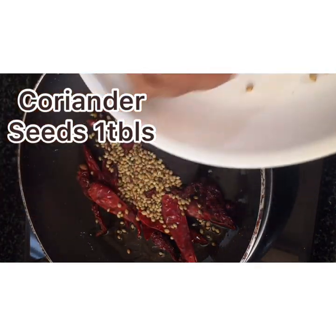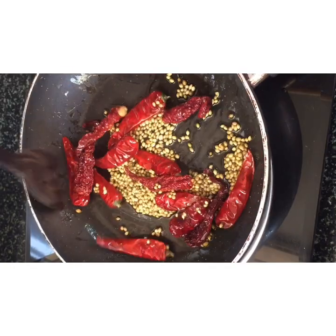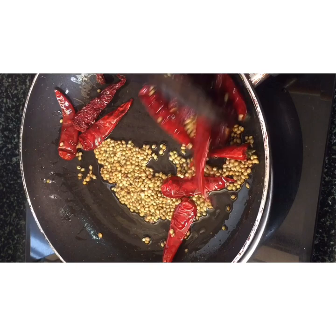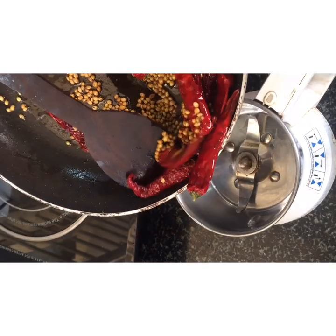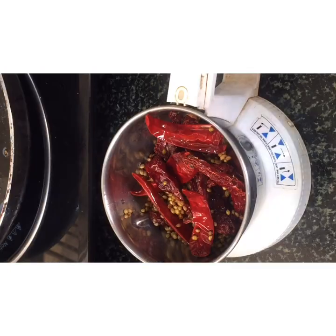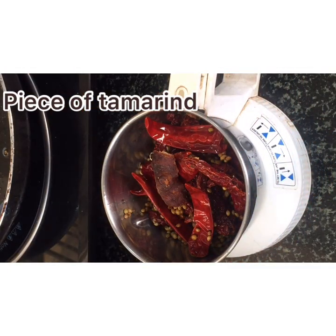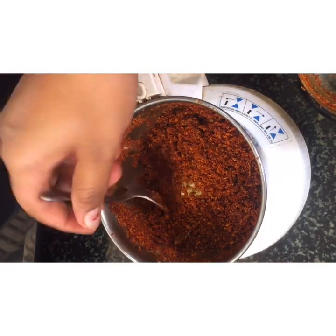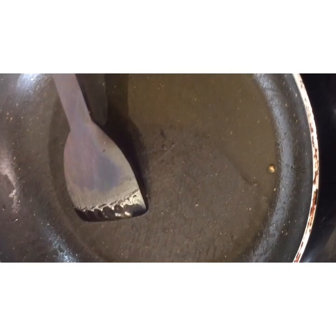Add 1 tablespoon of onion and a powder. Add a little bit of onion into the frying pan.